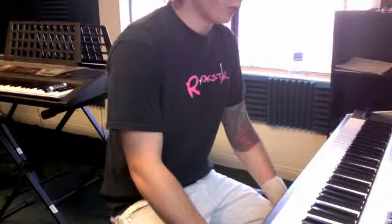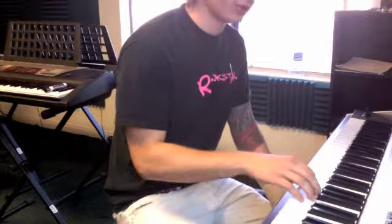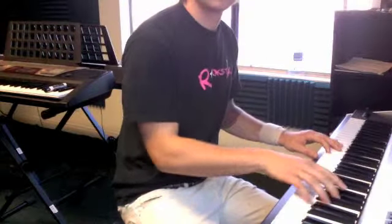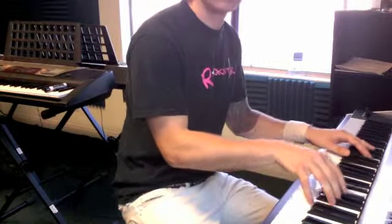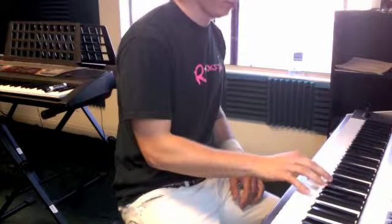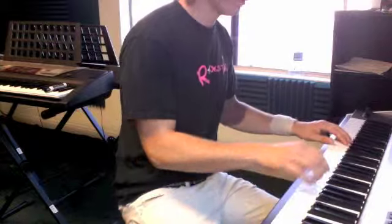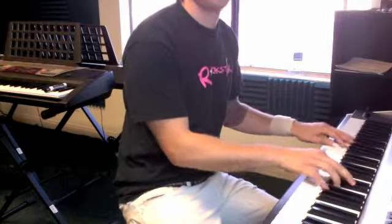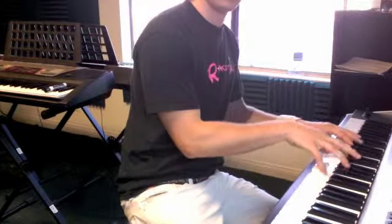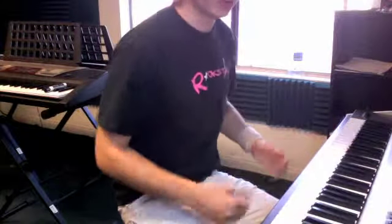Okay, Michaela, we're working on an intro for our blues. Sounds like this.